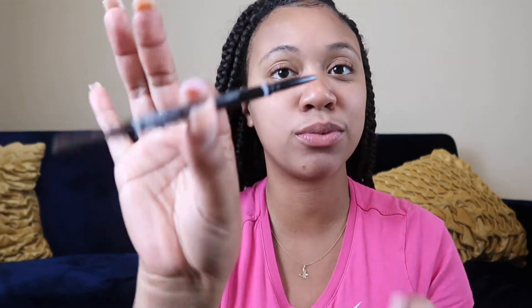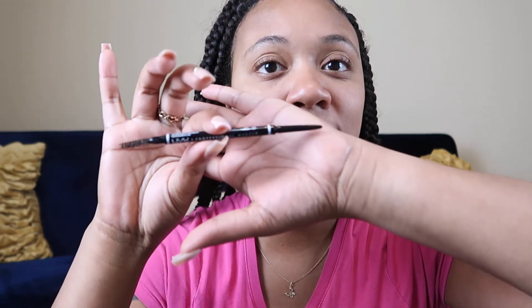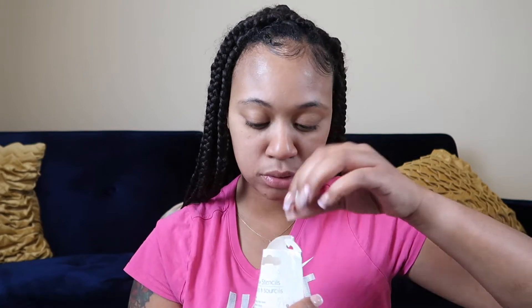Hi guys, back again with another video. Today I'm gonna be trying the eyebrow stencil — I've seen these on TikTok and I found them at the dollar store. I just want to try the stencil and see how it works. I don't have the little powder thing, so I'm going to be using my NYX eyebrow pencil — the color is ombre.